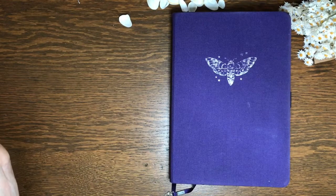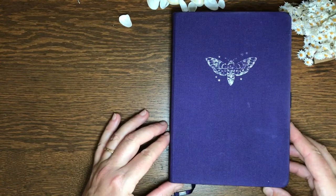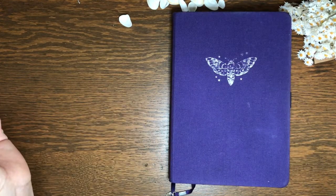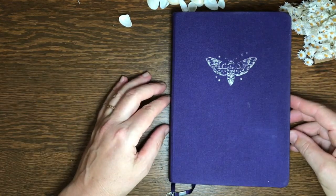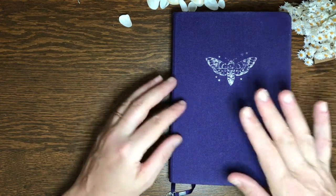From what I understand, until Archer and Olive came along with their 160 GSM journal, the market was dominated by journals like Lohkstrom and Moleskine. I wanted to see what it was like to work with heavier paper. They had a lot of positive reviews on social media, so I thought it was worth giving them a try.